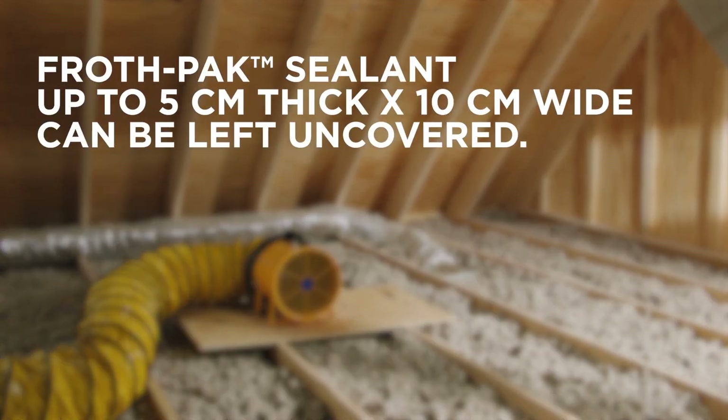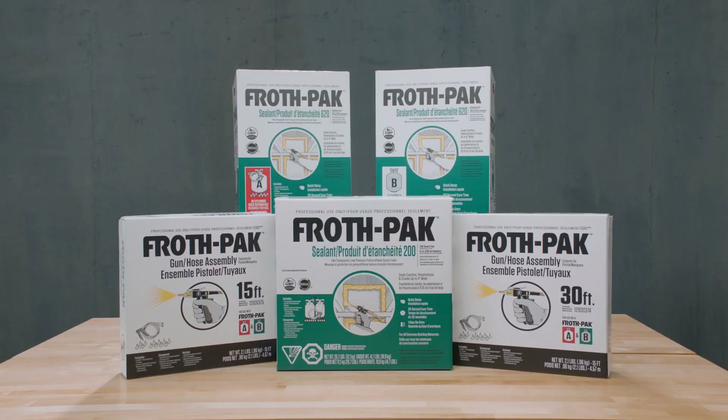Applications of froth pack sealant up to five centimeters thick by 10 centimeters wide can be left uncovered. It is not to be used for full attic insulation. And that's how you professionally seal attics with ease using froth pack sealant.